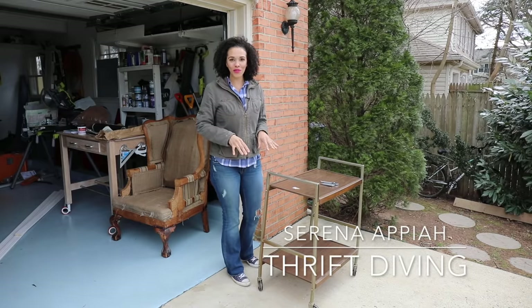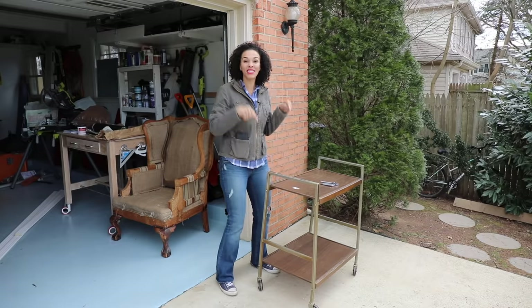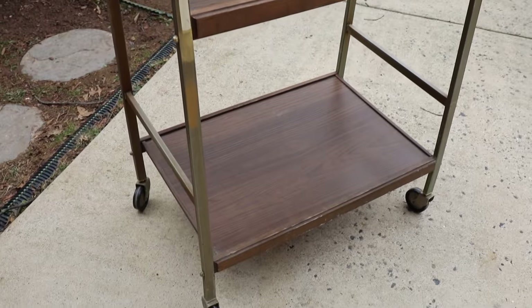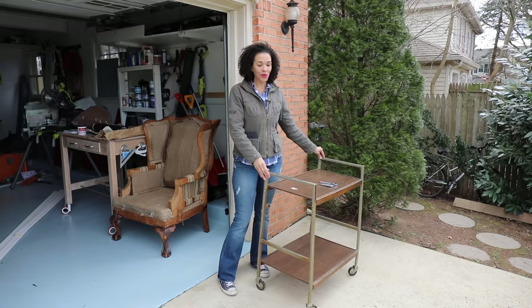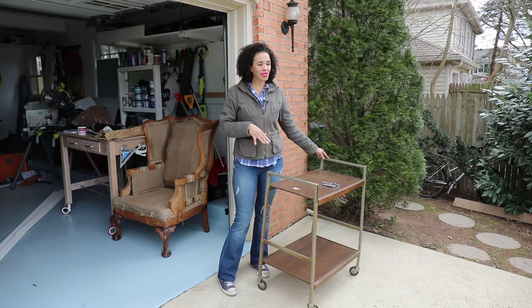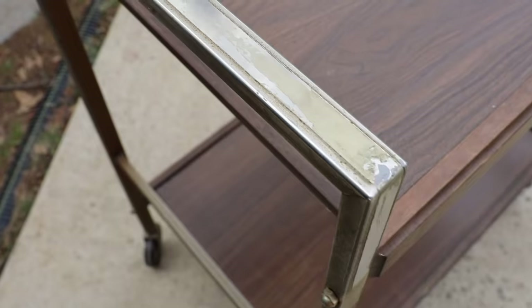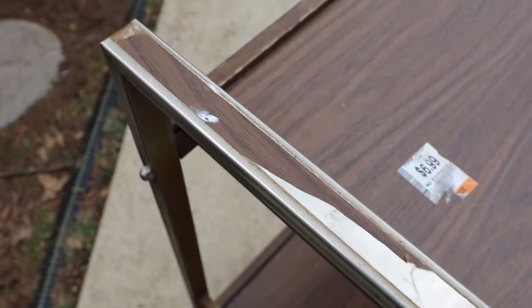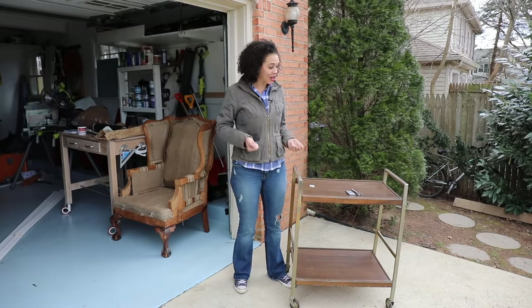You know that project that you finally get around to and you're like, I'm super excited to do this? Well, that's how I feel about this cart. I've been calling it a bar cart, but it's really not a bar cart. We're actually going to turn this into a tea station. We drink more tea and coffee in this house than we do alcohol. There is some rust on the metal part here, these handles. I'm going to use a rust remover and see if that can shine up these handles. I might just spray paint over it, but we do got to clean it first. So let's get started.